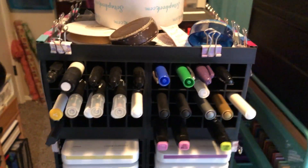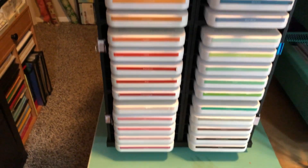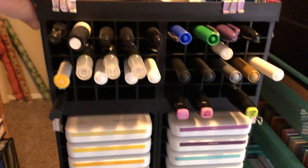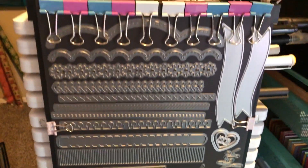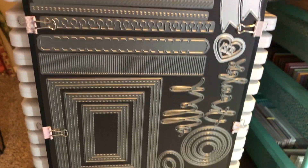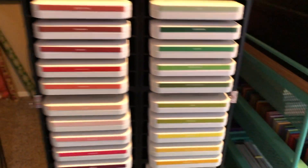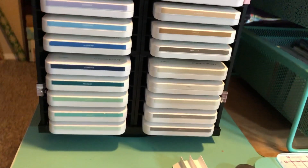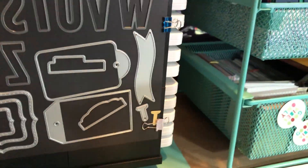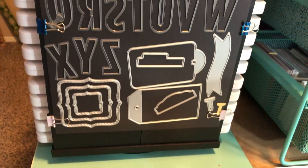And then we have a Close to My Heart carousel here with my inks — some pens. On the sides I have put up some magnets and these are Close to My Heart dies, more of them. Other inks, and on the other side again, Close to My Heart dies, alphabets and tags.